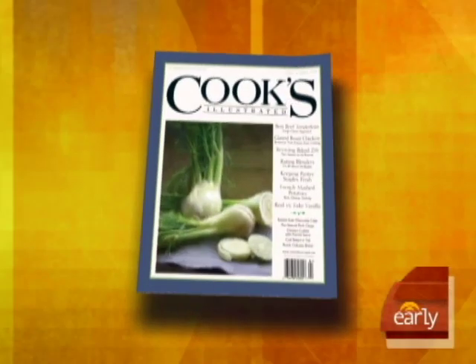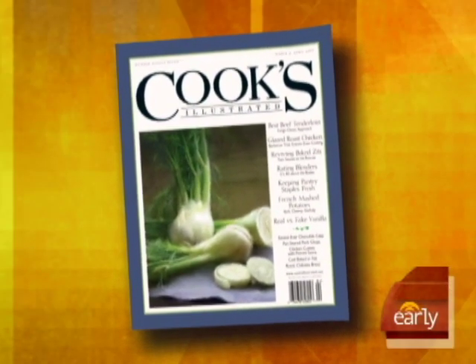From the kitchen, an American classic: meatloaf. Here to share his secrets is Chris Kimball, editor-in-chief of Cook's Illustrated and host of America's Test Kitchen.